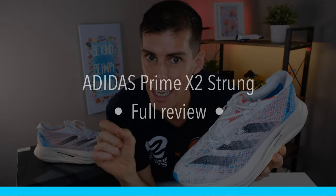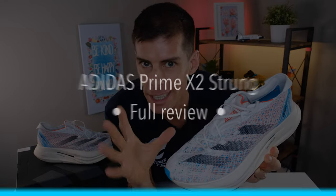What's up guys, welcome back to the channel. On today's video we are going to be looking at the Adidas Prime X2 Strung. Right off the bat, this is a shoe I didn't expect to really like very much at all, and there are several things with the shoe that just didn't work for me, but even with all those things there is a massive upside to the Prime X2 Strung.